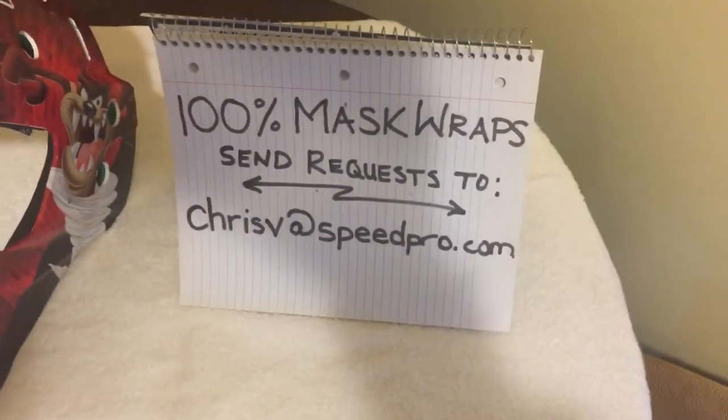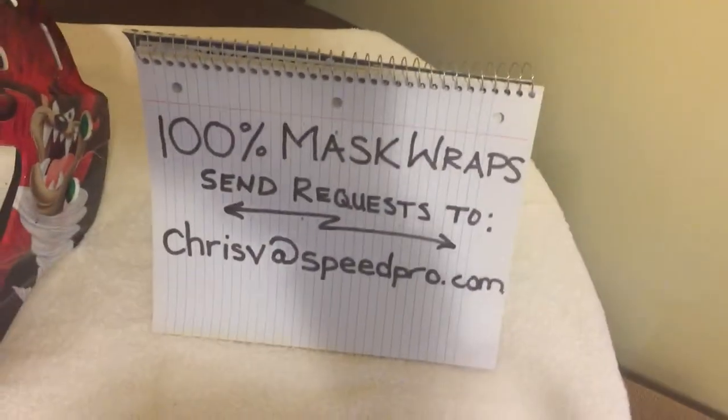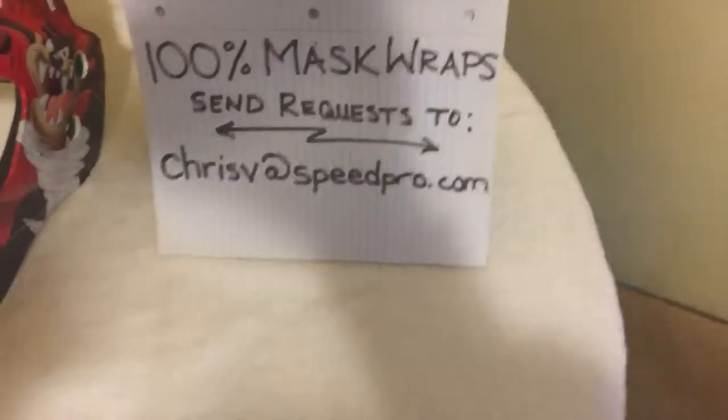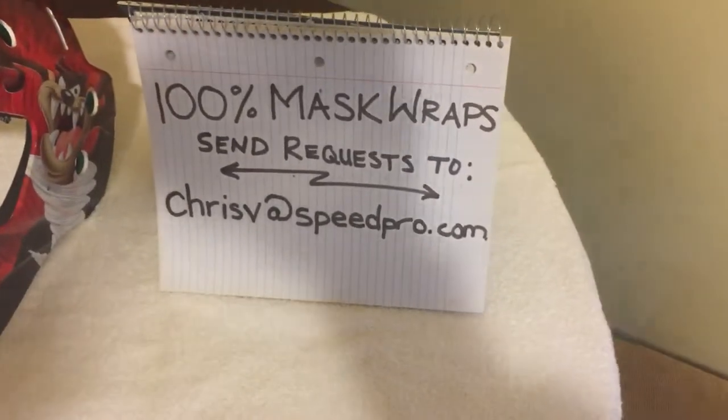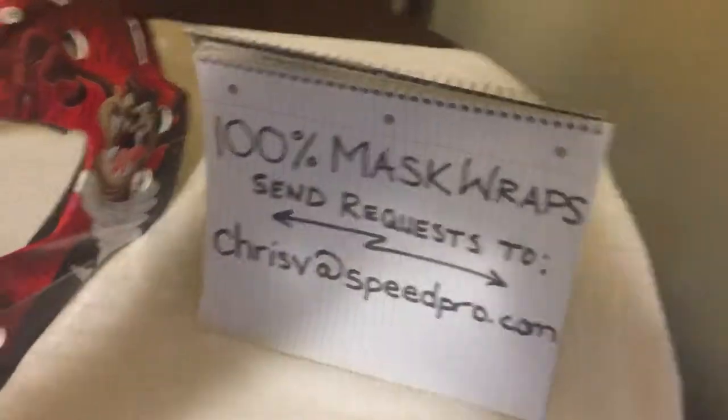This is the email address you want to send everything to. You can pay deposits by email money transfer or credit card, whatever you prefer. Send your request to ChrisV@speedpro.com — that's where all the requests will go and we can chat with you from there.